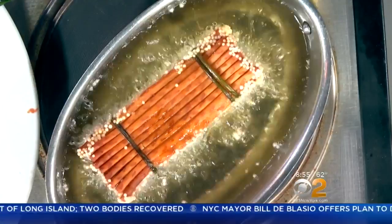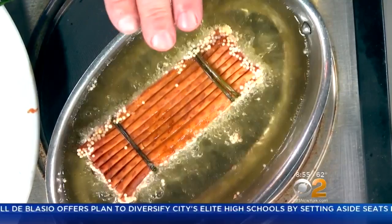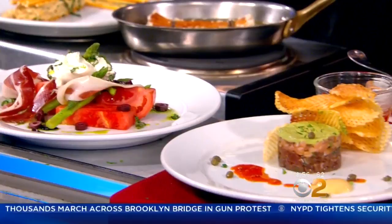Here's a watermelon salad with burrata and olives, and there's espelette pepper in there. There's also a tuna tartare — all from our spring menu at Tavern 62 as well as our takeout menu for the Jitney. That's the lobster roll and the burger, and this salad also comes in a takeout container, easy to eat.